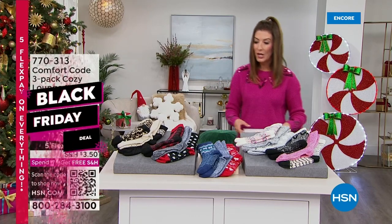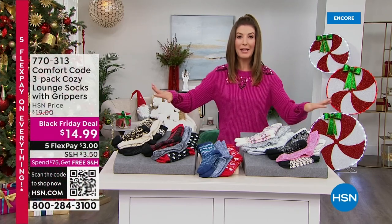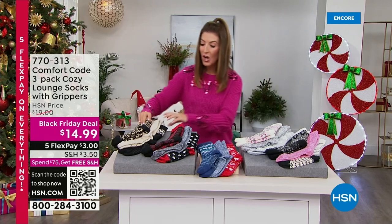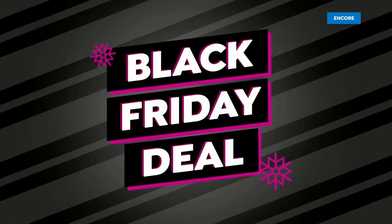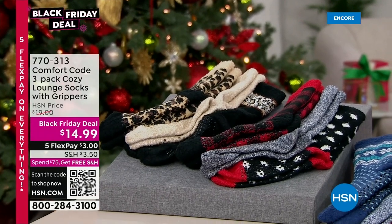You're getting a three-pack today — this is your first look at the Black Friday deal and the lowest price ever on a three-pack of nice, cozy, warm, fuzzy socks. We've got a lot of colors. Come on in — Amy West is here. She brings us the best from Comfort Code. This is the Leopard Trio. Everyone gets three pairs for less than fifteen dollars.